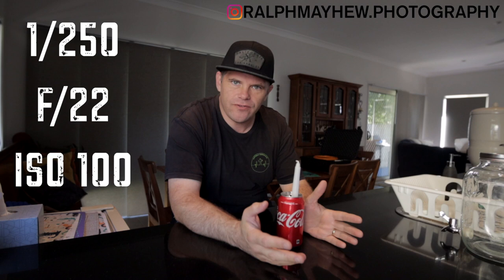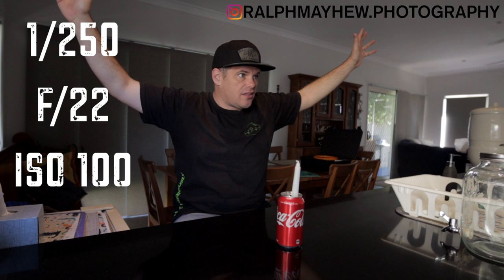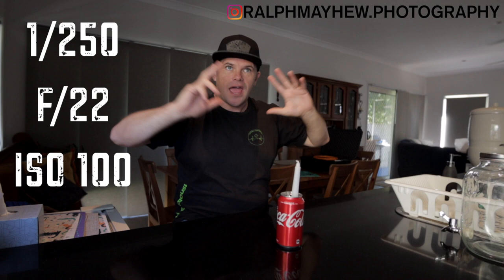I'm going to shoot on about 1/250th of a second with the aperture up to f/22 and an ISO of 100. We want to kill all the ambient light. Ambient light is light that makes you be able to see things. If you shoot at a high shutter speed and a high aperture you can't see anything else in the image than what you highlight.